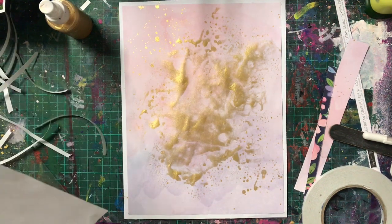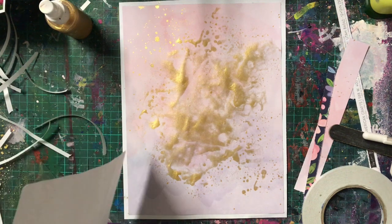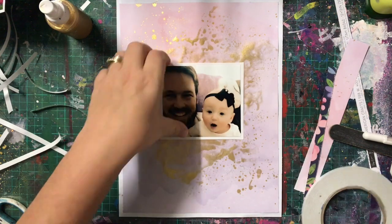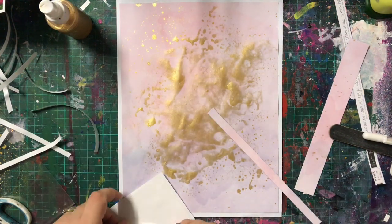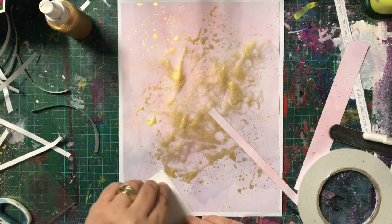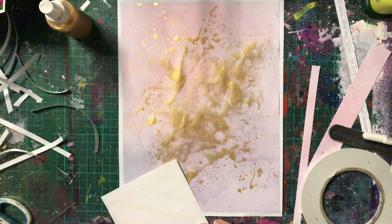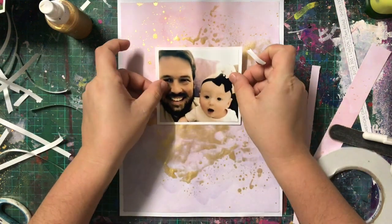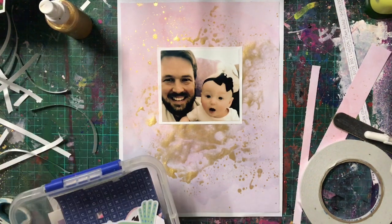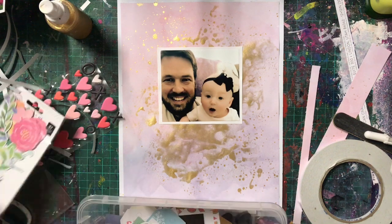I went to town using my Kaisercraft mist in the gold. It's a shimmer spray and it's the one I use most — it sits on my desk, so if I want a bit of gold shimmer I just grab that one. I used the packaging technique: I spritzed it onto some packaging and then just plopped it in the background. I dried it before reapplying and then did some splatters, dried all that off. Then I matted it on some white cardstock and ended up with a really, really pretty background.